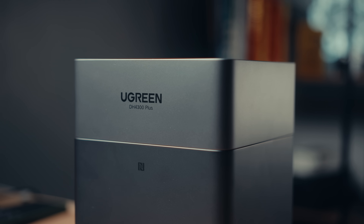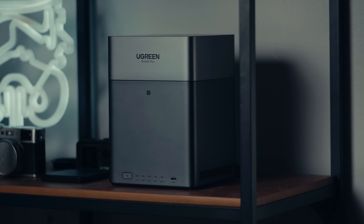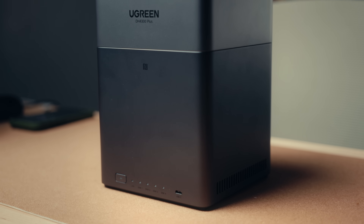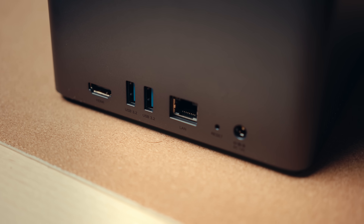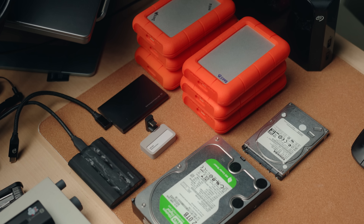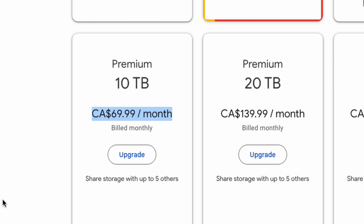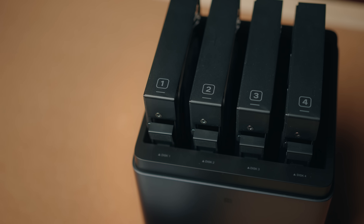Ugreen recently launched their DH4300+, an easy-to-setup NAS unit that costs way cheaper than most units out there. I've always been intimidated by the idea of setting up a NAS, but Ugreen made everything simple and anyone can set this NAS up without prior knowledge. As a filmmaker, backups are key. I have three backup copies of my current and past projects on local drives and Google Drive, and I usually pay around $50 USD a month for 10TB storage, but now I basically have my own cloud system with this new affordable Ugreen NAS.